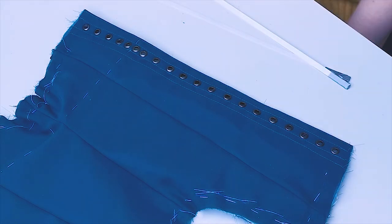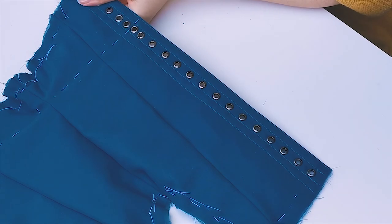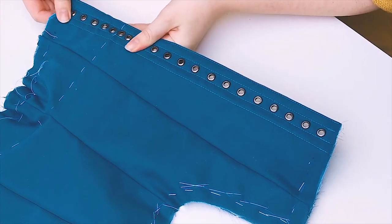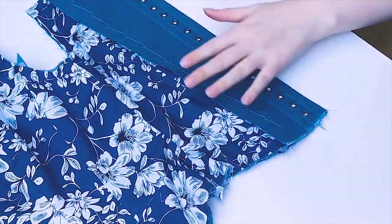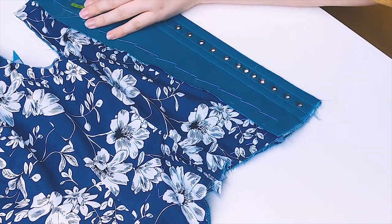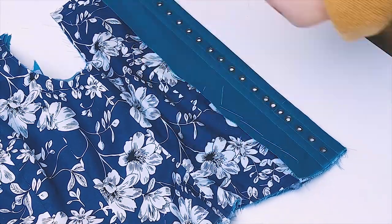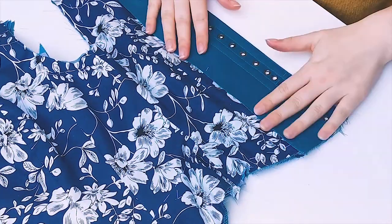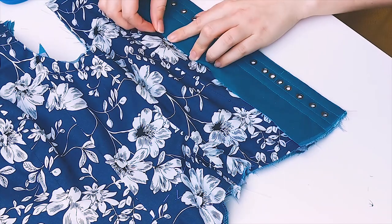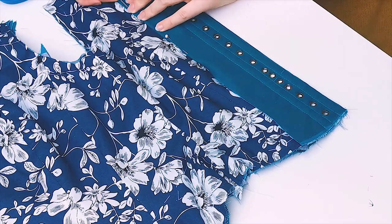I inserted my flat steel boning into the boning channels around the eyelets. I prefer inserting the boning after setting the eyelets, because setting the eyelets and punching the holes is a lot easier without the boning in the channels. After that I cut my facing flap to an even length. Once it's even all over, I tuck the raw edge under with about 1 cm and pin it in place. This edge will be hand sewed down with a slip stitch.